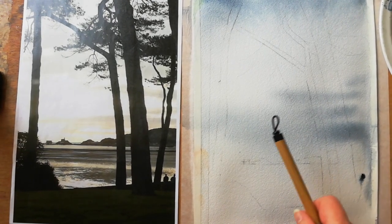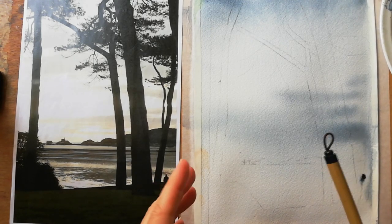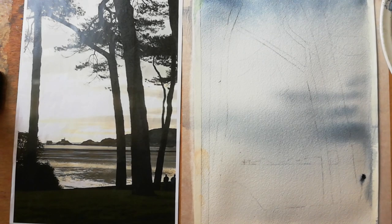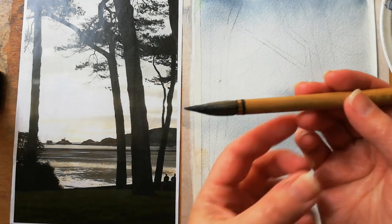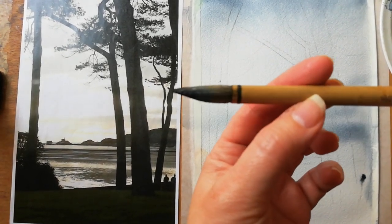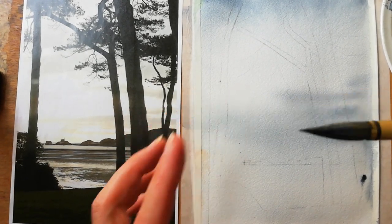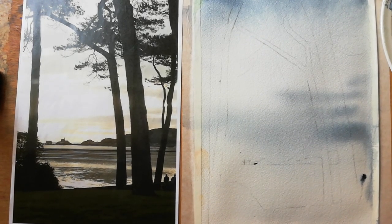We've put in the lightest wash and it's now completely dry. You can see how much it has faded and dispersed. Please don't freak out if it looks darker than you'd expect — as I said, it really softens and dries 50% lighter. Now we're going to paint the headland with medium tones. I'm using a Chinese brush — it holds a lot of water for washes, but it also has an amazing point so you can use it for detail as well.